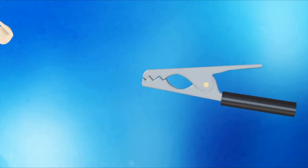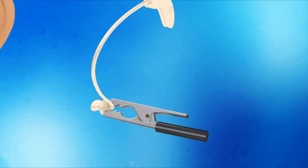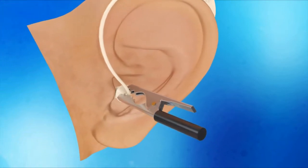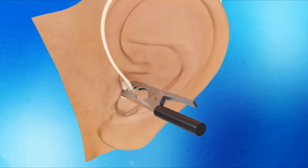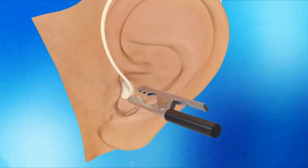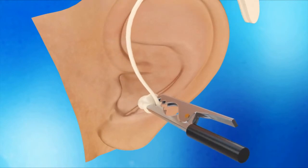To use the invention, one simply places the transducer in the clip, then uses the invention to easily insert the transducer within the ear canal. Once properly positioned, the clip is gently squeezed and the invention removed. This process works in reverse for easy removal as well.